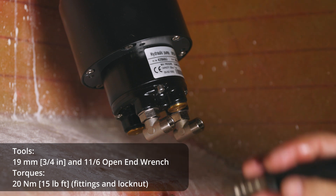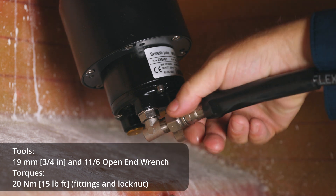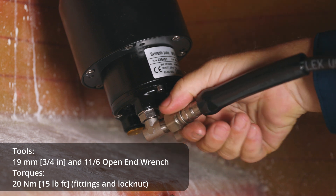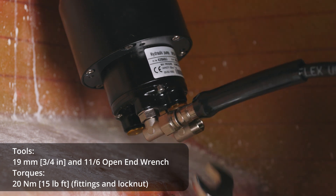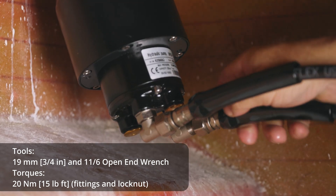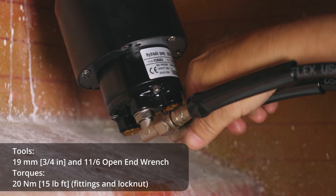Now is the time to connect your hoses. At the back of the dash, you can rotate the fittings of the helm to the desired position and lock them in place by tightening the lock nut. After that, you can connect the hydraulic lines to the helm. The green line goes on the starboard side and the red goes on the port side.